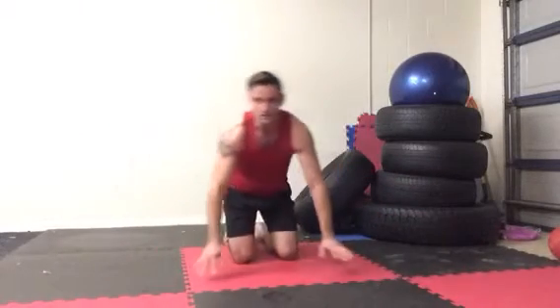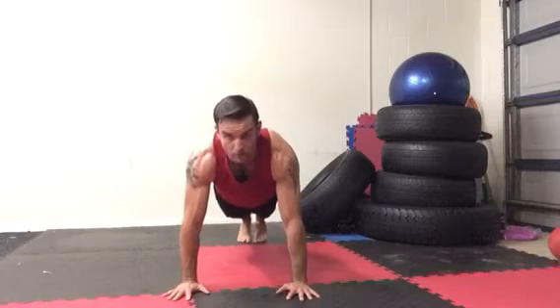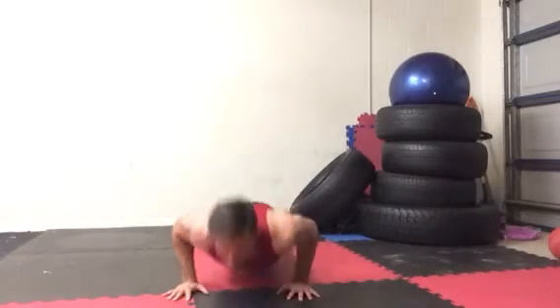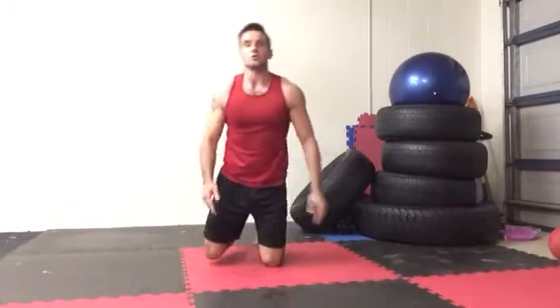Again from the front, you can see my hands are just outside shoulder width. I'm going to get into a good plank position, lower myself down to the ground — again chin and chest to floor, elbows are back and tight in towards my body, and up. That's a basic push-up.